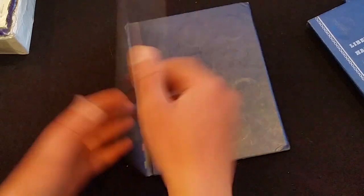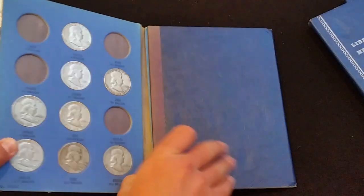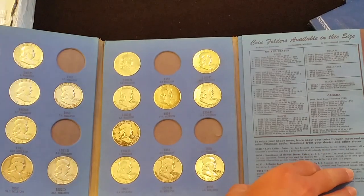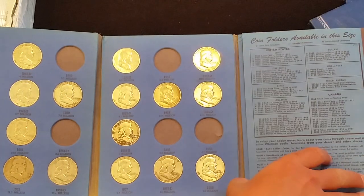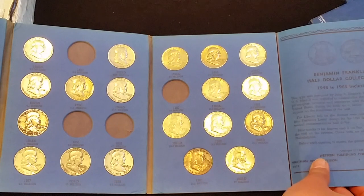And then we have Benjamin Franklin half dollars. And this one is also not completely full, but most of them are there.